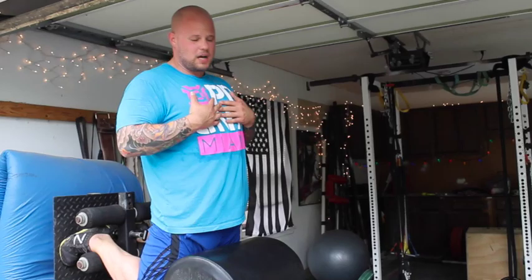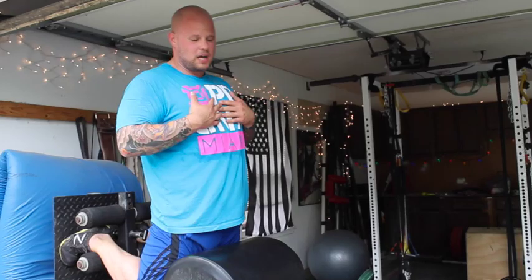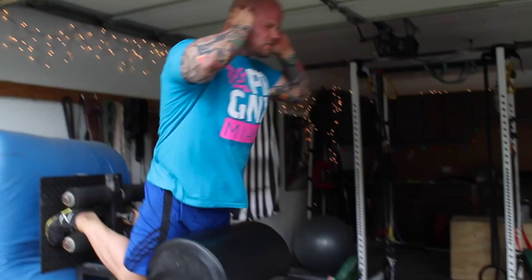As you get better, you can move your hands to your chest. Pause, then really fire your hamstrings to come up. If you get really good, put your hands behind your head. Pause, squeeze, and lower yourself down under control.